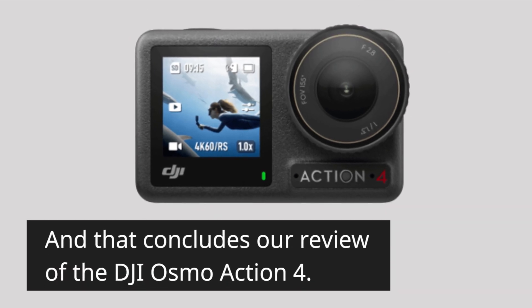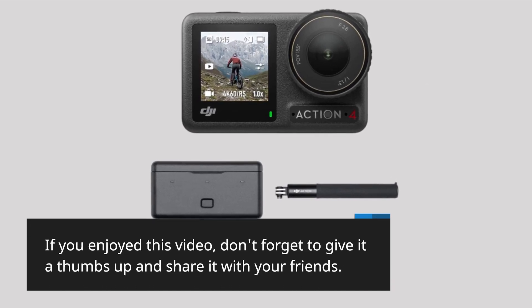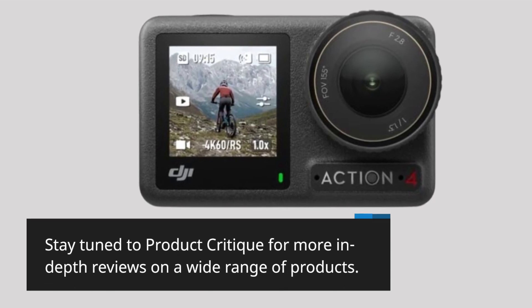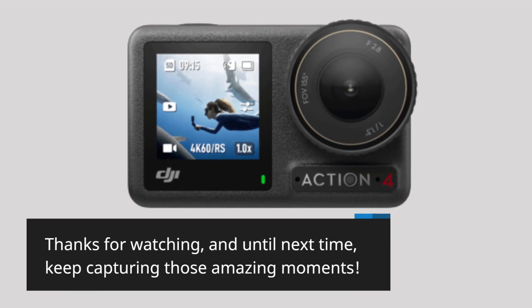And that concludes our review of the DJI Osmo Action 4. If you enjoyed this video, don't forget to give it a thumbs up and share it with your friends. Stay tuned to Product Critique for more in-depth reviews on a wide range of products. Thanks for watching, and until next time, keep capturing those amazing moments.